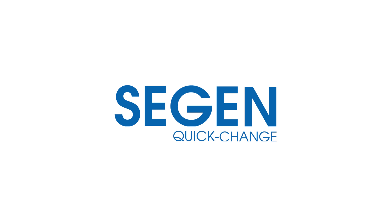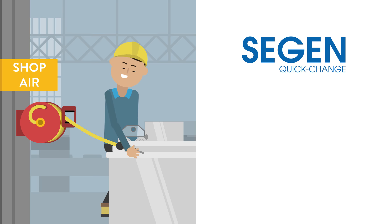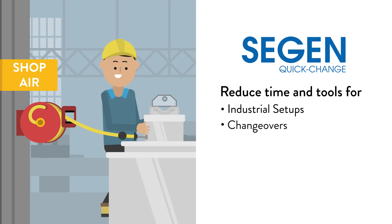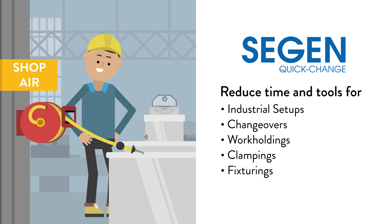With the Siegen Quick Change System, you can easily reduce the time and tools needed for industrial setups, changeovers, work holdings, clampings, and fixturings.